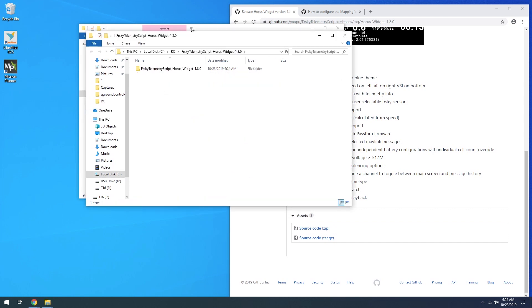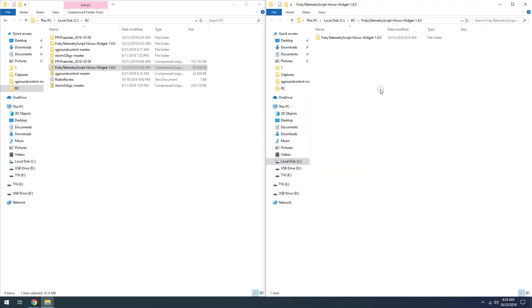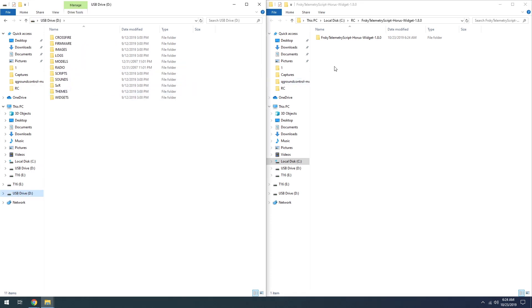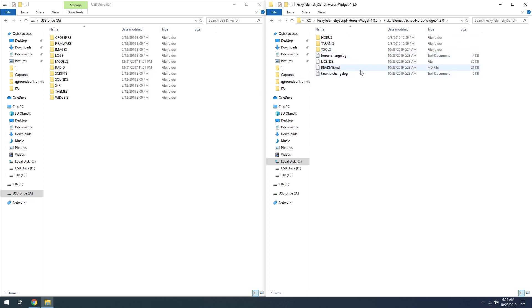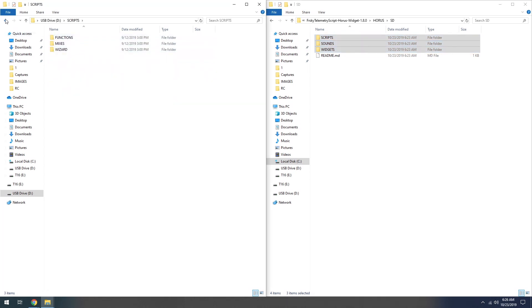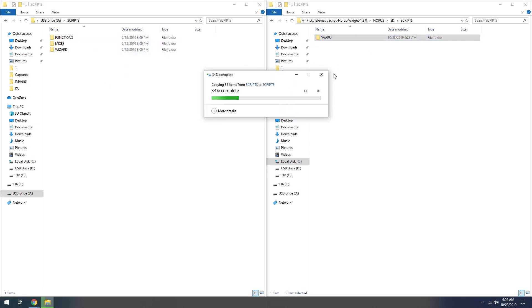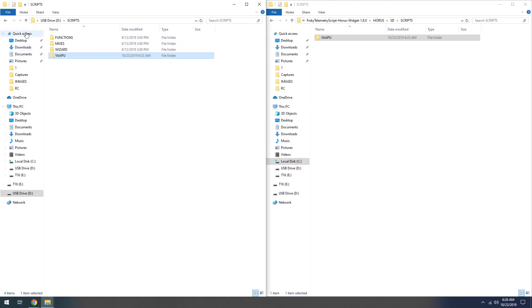Now that those scripts are extracted, pull up a Finder window on the left side of your computer showing the USB drive and navigate into it. On the right side you'll have all those scripts. Navigate into the Horus directory — that's the one we're going to use. From there go to the SD folder, then into the scripts directory. You're going to copy the YAAPU directory from your right side — what you just downloaded — over to your T16 on the left side.